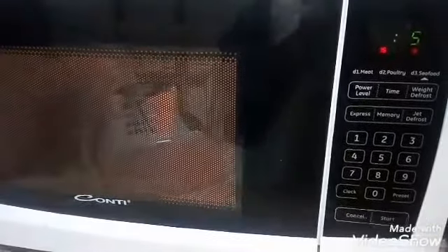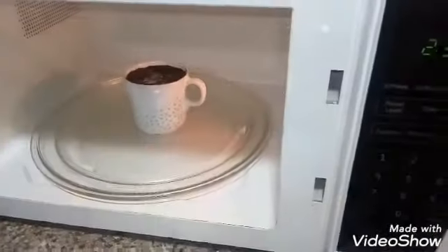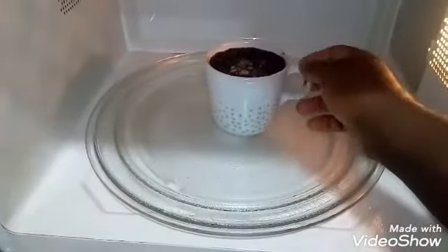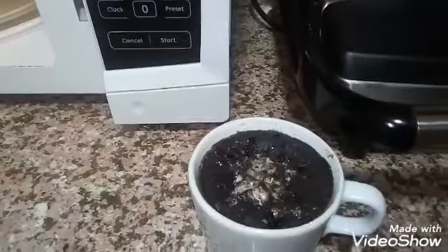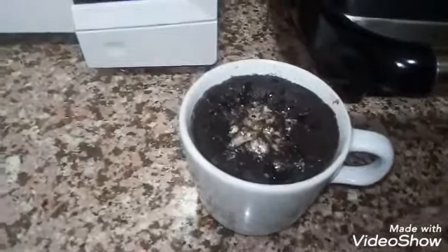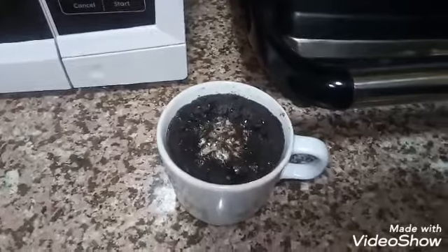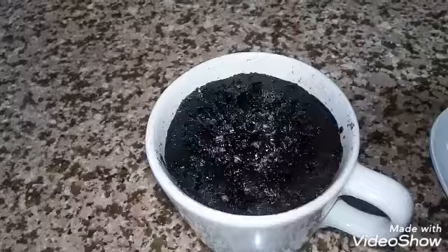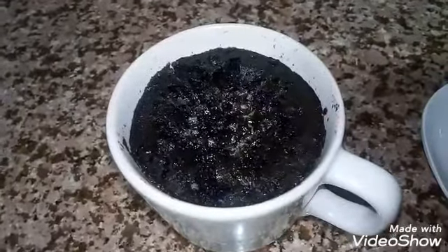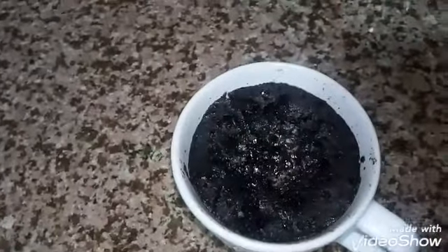The cake is in the microwave now — just a few more seconds. I wanted to show you the full one minute so you can see everything. And it's done! Wow, guys, can you see that? The Oreo cake is ready — just one minute!